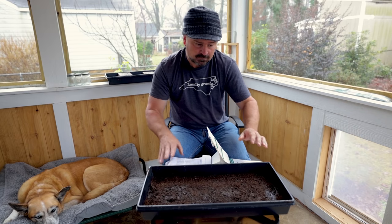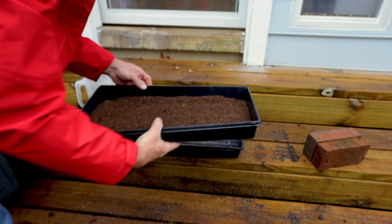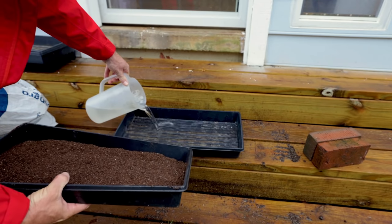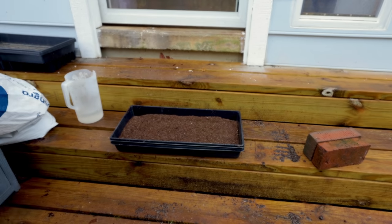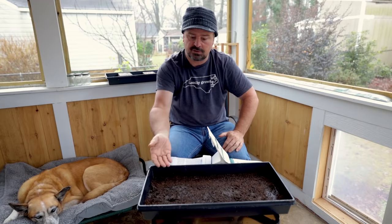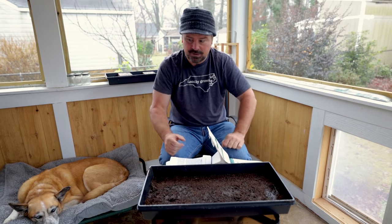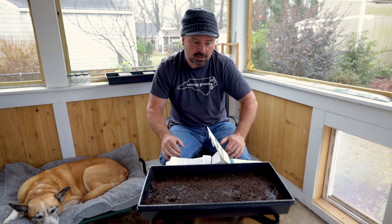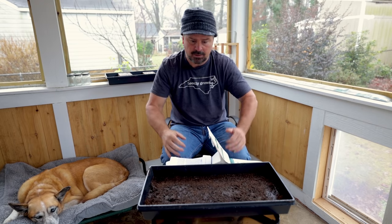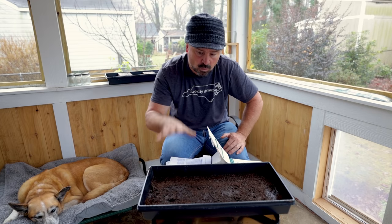So basically I cut the slits in that tray, I put the soil in there, I put water in the bottom tray and sat this one in there. Once the color of the soil changed to a dark color, I know the soil's moist, and I'm just going to sprinkle the seed on top of it. Then I'm going to set that top piece on there and put it on the light rack. I'm going to put the camera closer to show you how much seed I'm using because you are going to use quite a bit of seed.